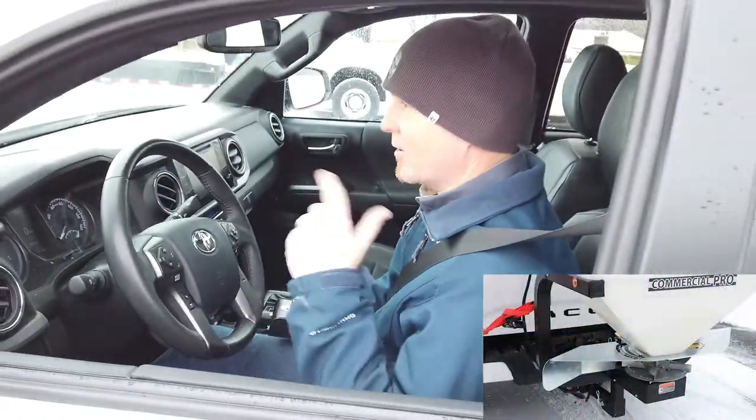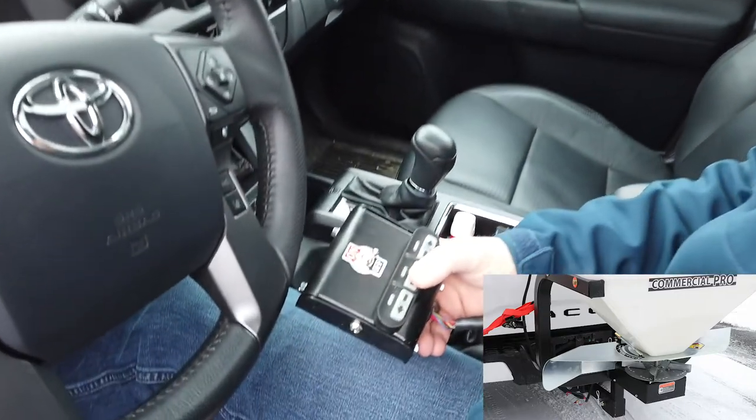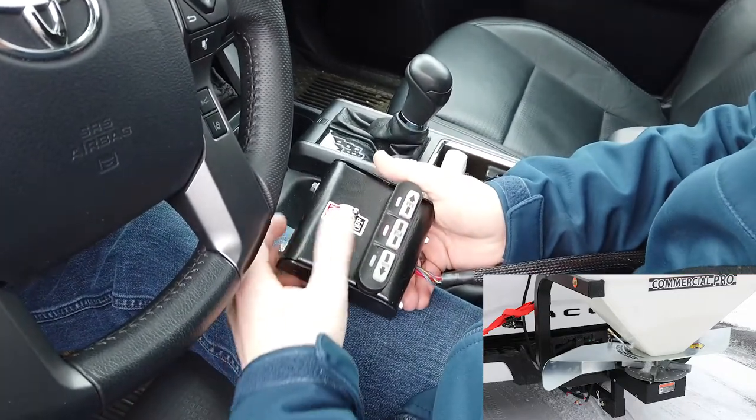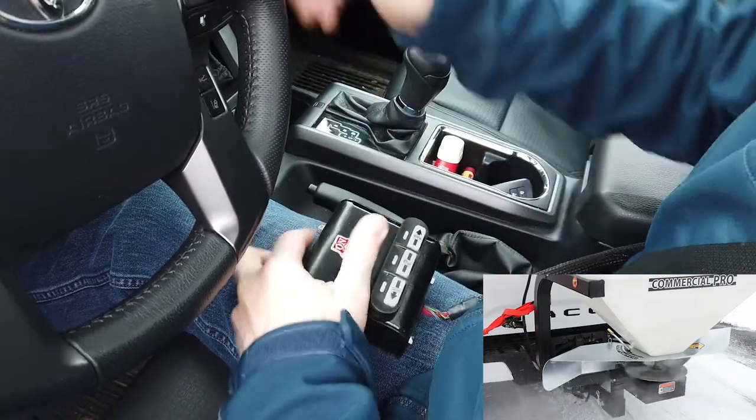We've got our ice melt in the back — going to save some slip here. I'm going to open my gate using the number two gate position for now, turn my agitator on, and we're spreading.